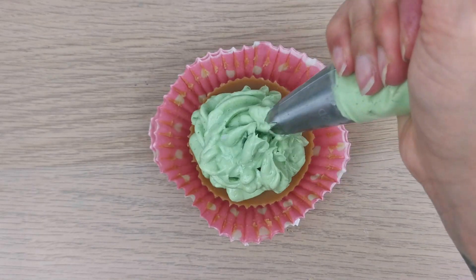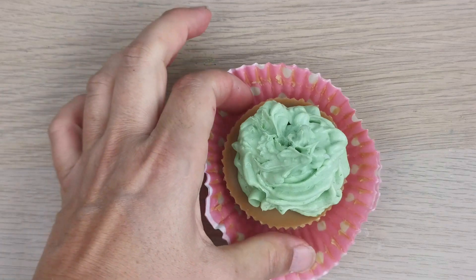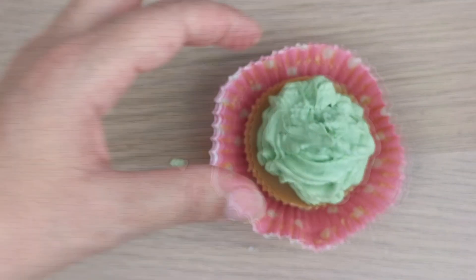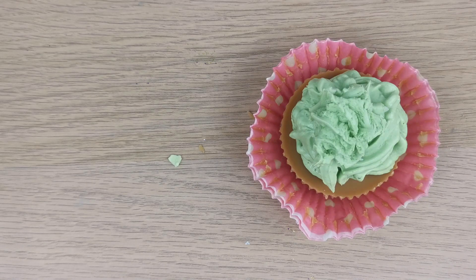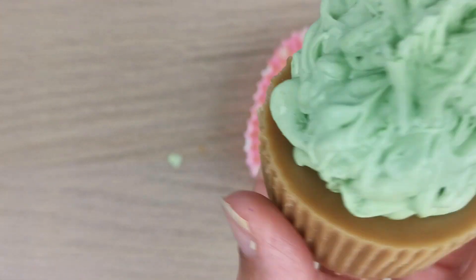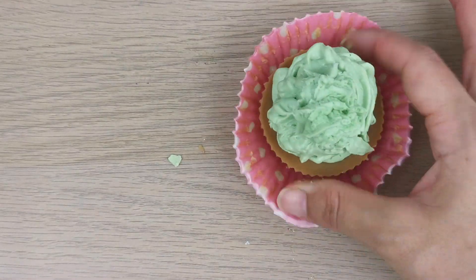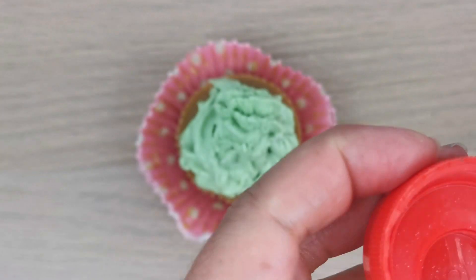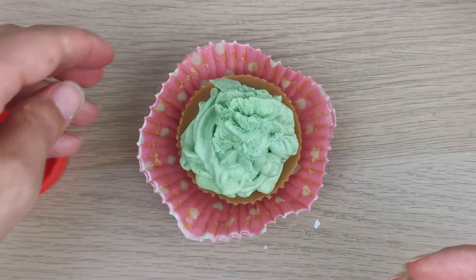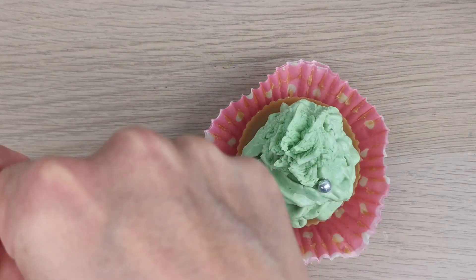That's how my first Christmas tree cupcake wax melt came out. I tried different things to fix it — putting more wax on top. Then I decided to decorate with sugar sprinkles as the decoration for the tree.